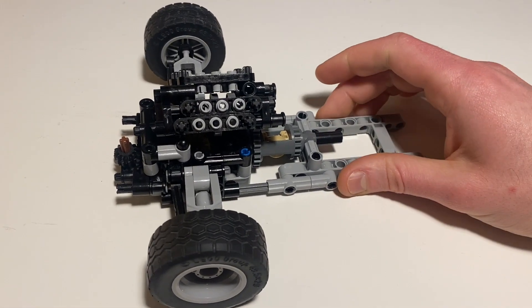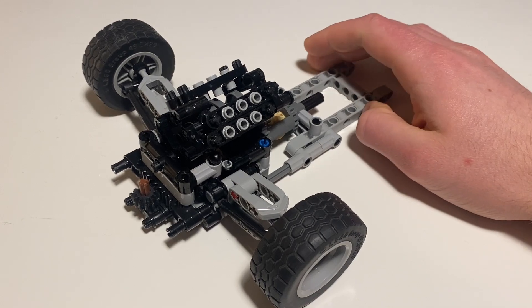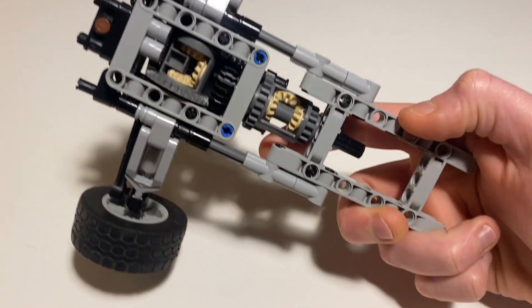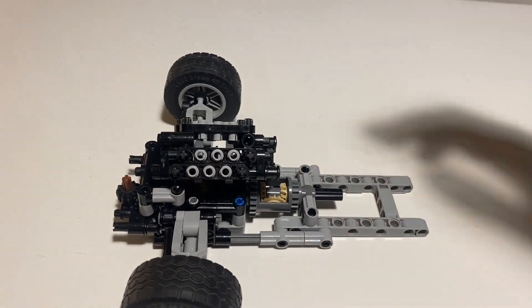I've now incorporated some suspension as well as a steering system. This is all fairly compact, and I've managed to do that without sacrificing any of the engine structure, because the differentials and drivetrain components are still in the exact same spot.